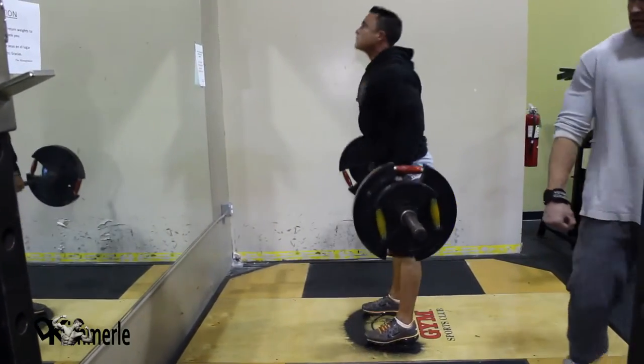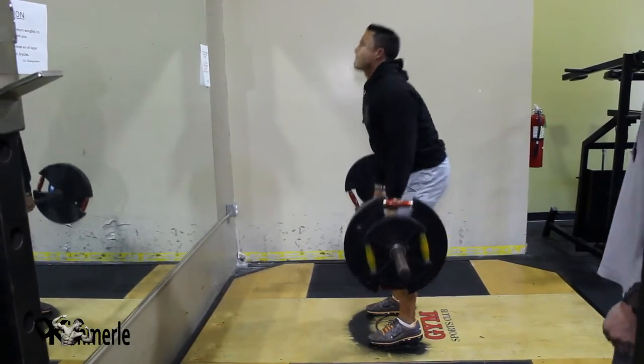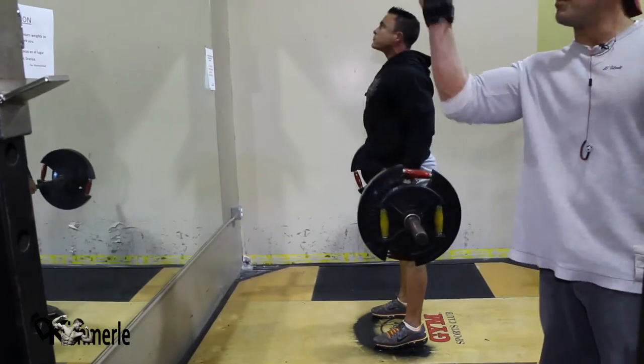Beautiful. Constant movement, comes to the top, holds. Look where his eyes are — look where they finish, on a 45 degree up.